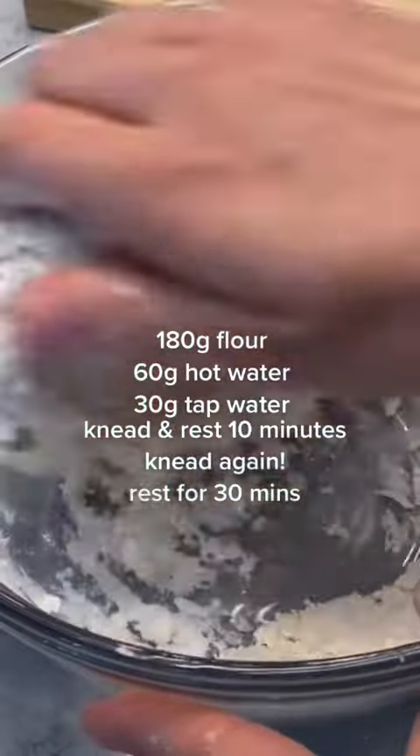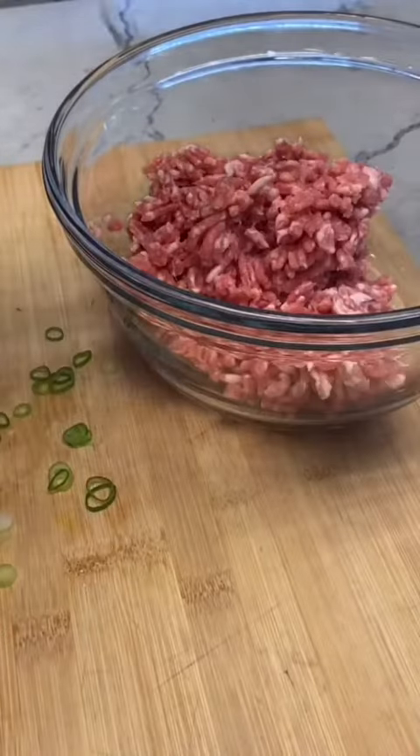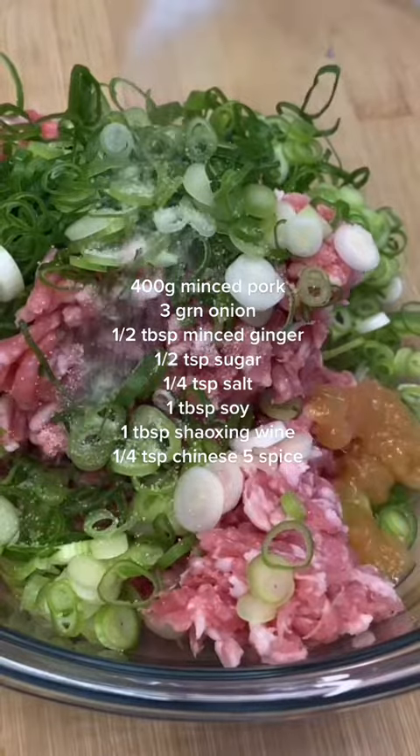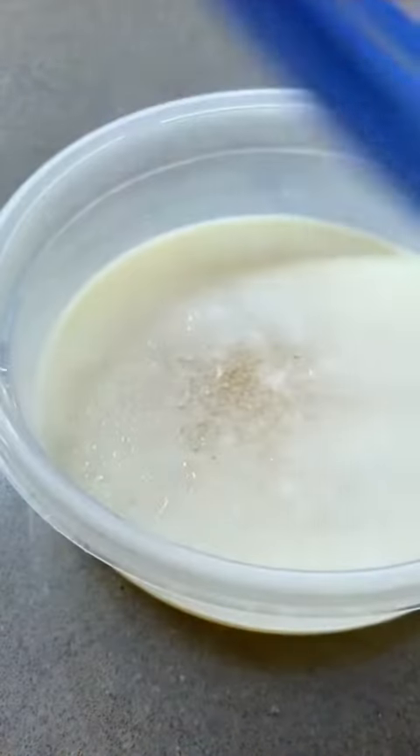Then, you guessed it, we're gonna have to make dough by hand for the wrappers. Once you combine the flour and water, you're just gonna let it rest for 20 minutes. Then you focus on your filling — throw all of these things listed into a bowl. Then assume four hours have passed and take out your aspic.